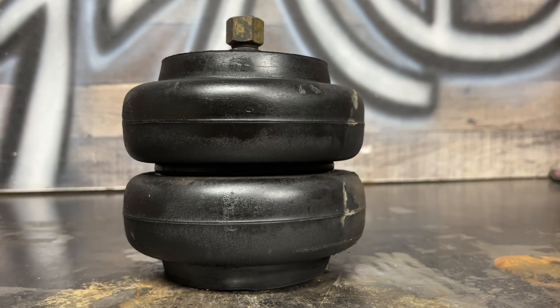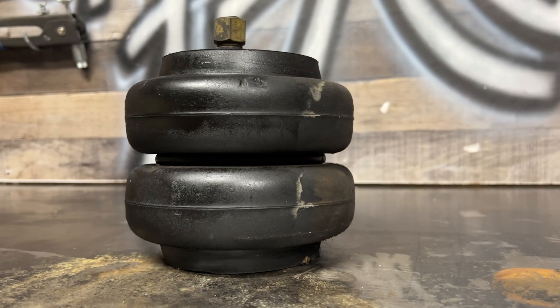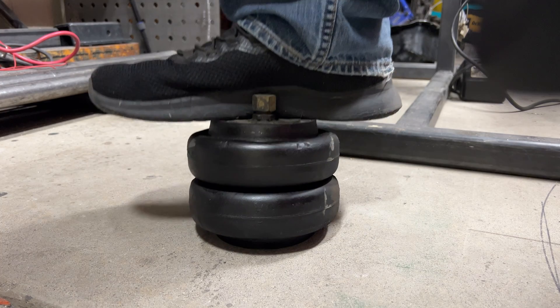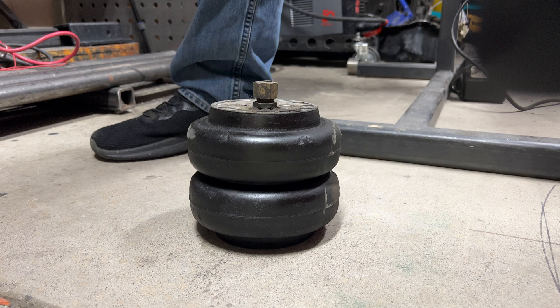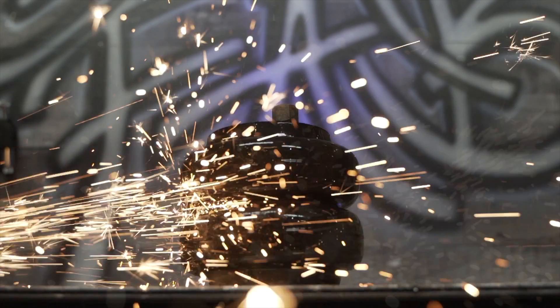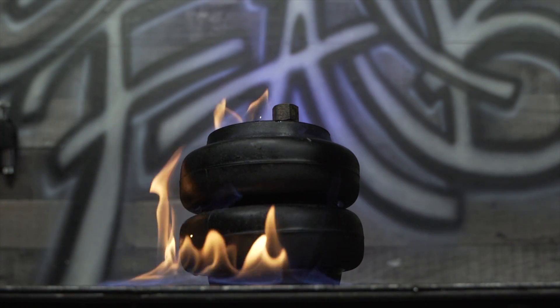One might think an airbag itself would be the best tool for the job, but there are a couple reasons why it's not. One, even with no air pressure in them, air springs don't collapse to their minimum height, especially when they're new. They like to chill at about half of their maximum height and they require a lot of weight to smash them down. Remove the weight and the rigid rubber walls will just return the bag to its natural resting height. That's annoying. The second reason is air springs are pretty dang expensive — showering them with welding sparks and potentially melting them with the metal you're welding would be a kick in the sack.